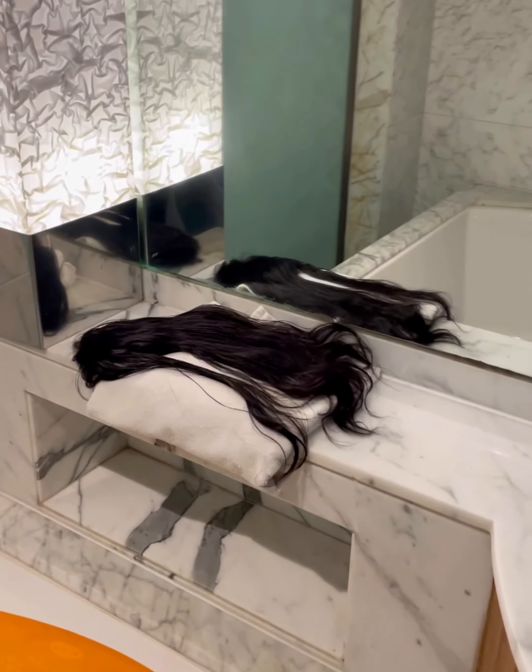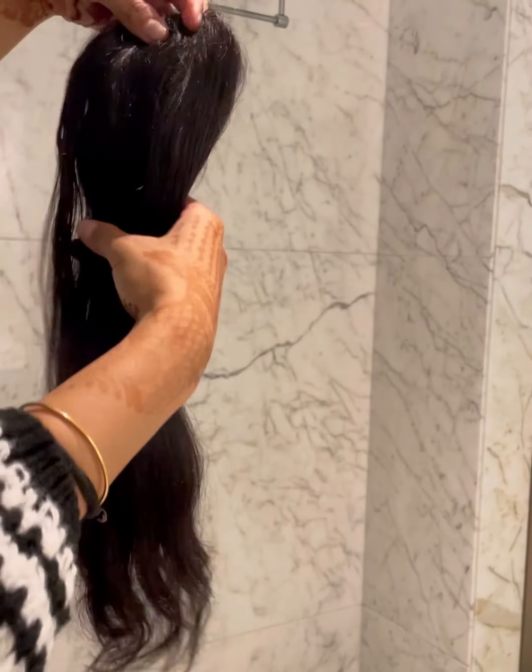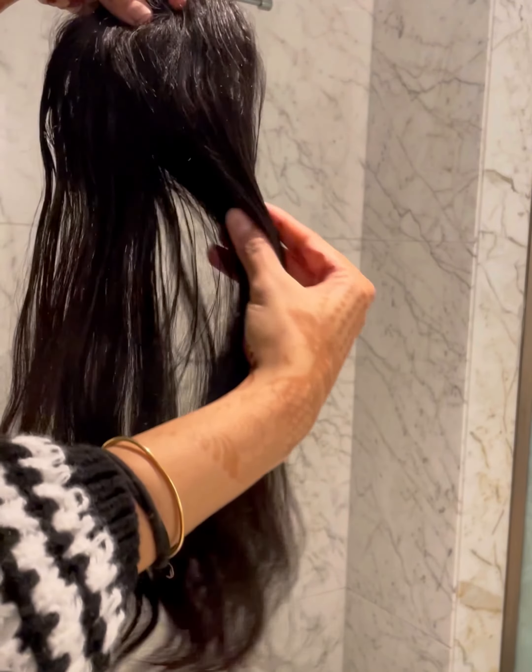Now let's see how our extensions are looking after the wash. They are feeling so soft. Now I will style them according to my hair.